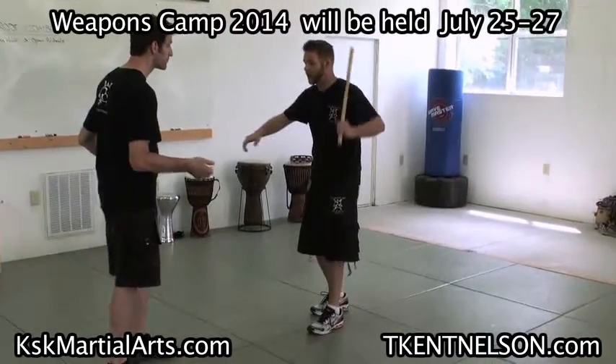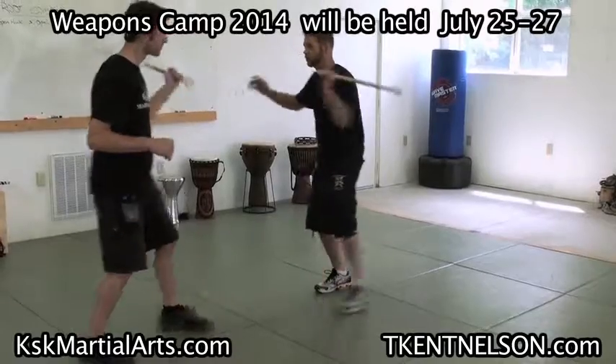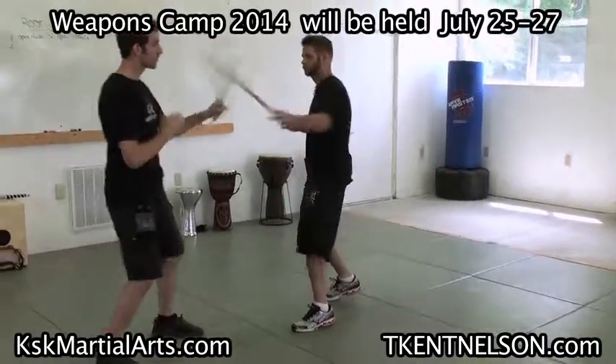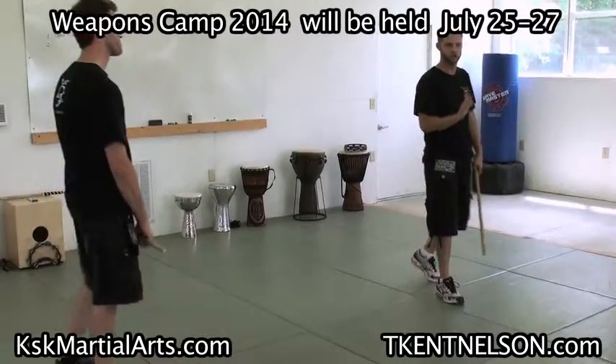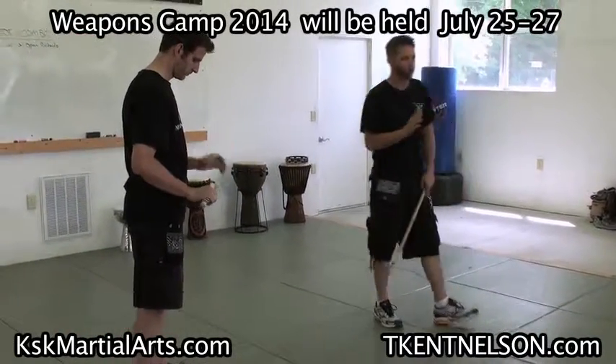So now we both step back, hit the hack, hit our Adano, step forward, make our axe. You guys understand? It's the same thing you were just doing. We're just going to line it up with a partner now, just so we have some reference of targeting.